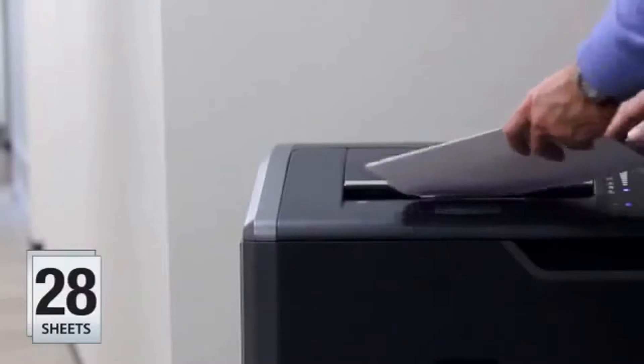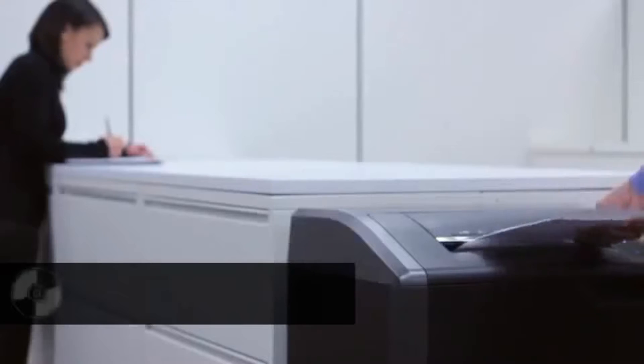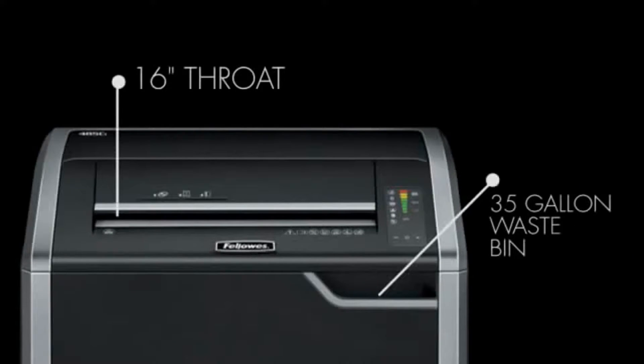The 38-sheet crosscut and 28-sheet strip cut models all have continuous run times and power through CDs, DVDs, credit cards, paper clips, staples, and junk mail. The 425 series features a 12-inch throat and convenient 30-gallon removable waste bin, while the 485 series features an extra-wide 16-inch throat and larger 35-gallon waste bin.